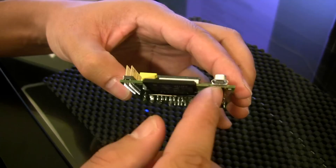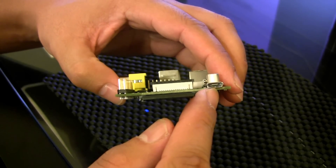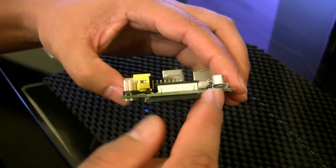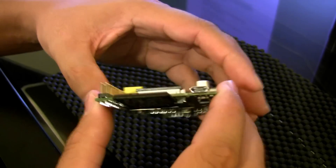To power the whole thing it takes a standard micro USB charger — the same type of charger used for your cell phone can power this. Basically a USB port is enough power to run this thing, which is 5 volts of USB power.